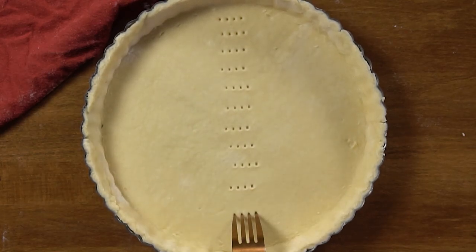Use a fork to prick the bottom. Now cover it lightly with plastic and refrigerate it for the next 10 to 15 minutes. This is also the time to preheat your oven if you're going to bake it right away.